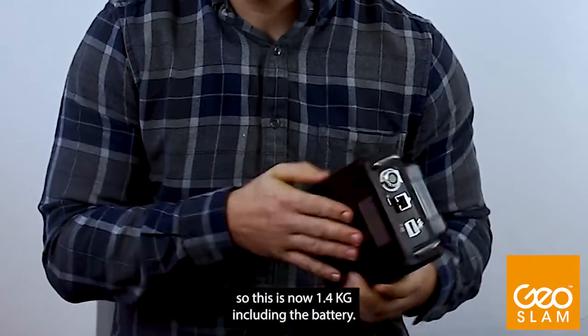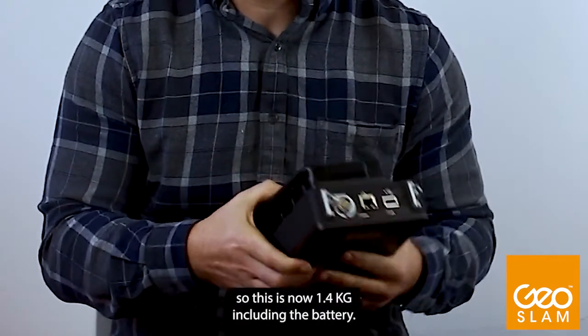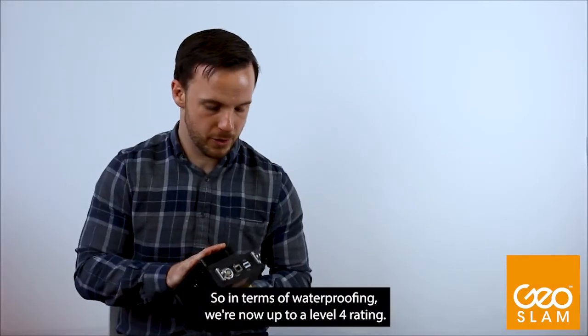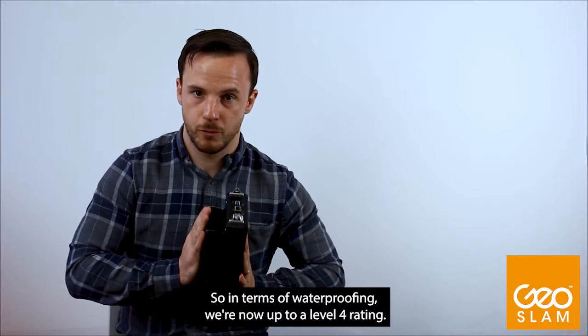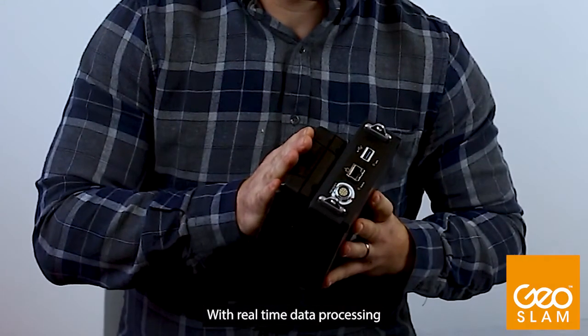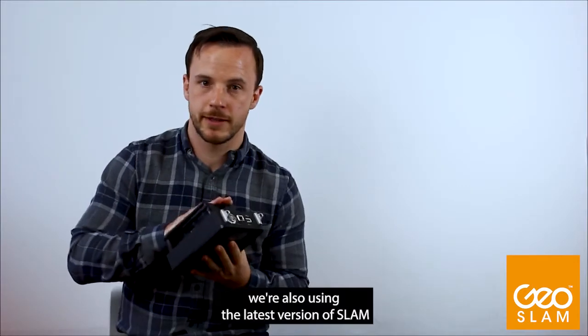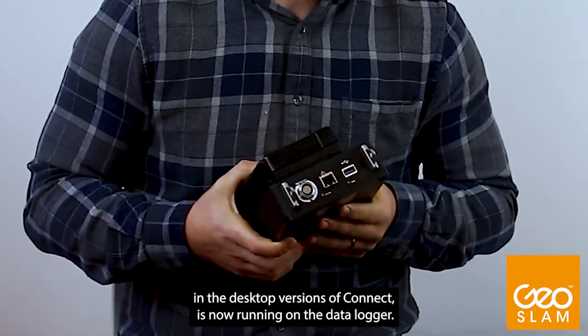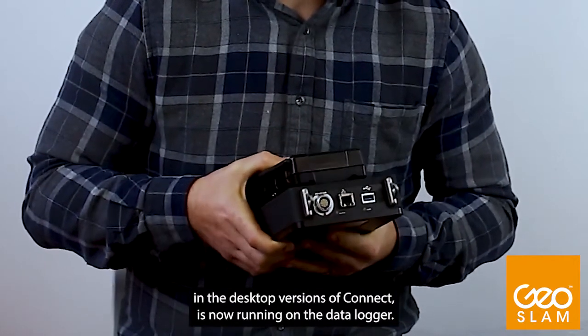We've reduced the weight, so this is now 1.4 kilograms including the battery, and the IP rating has improved, so in terms of waterproofing we're now up to a level 4 rating. With the real-time data processing, we're also using the latest version of SLAM — the same as what we're using in the desktop versions — which is now running on the data loggers.